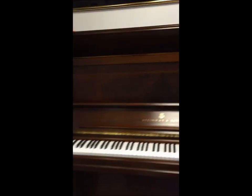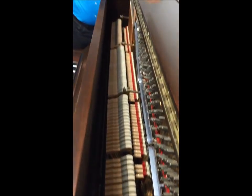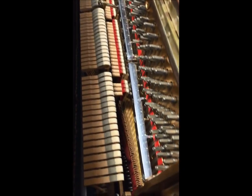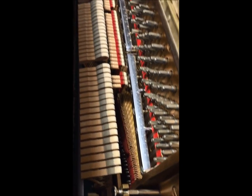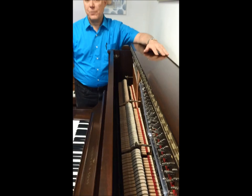Let's take a look at the inside so you get a sense of how nice the inside of the piano is as well. See how clean — no signs of rust, the hammers are in wonderful condition. So you can rest assured this piano is really in tip-top shape.